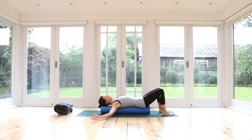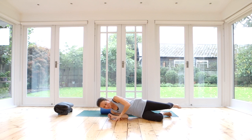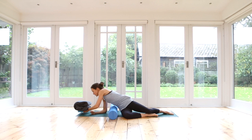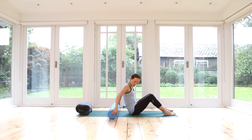Well done. From here, we can carefully roll ourselves off the roller and then bring yourself all the way up to sitting. Now we're going to position our roller horizontally underneath our back. I'm going to grab my block and my blanket. For later, in a moment, we will use this as our head support. So position your cushion, whatever you have, also at the top of your mat. Now position the roller under your upper back, across your shoulder blades.